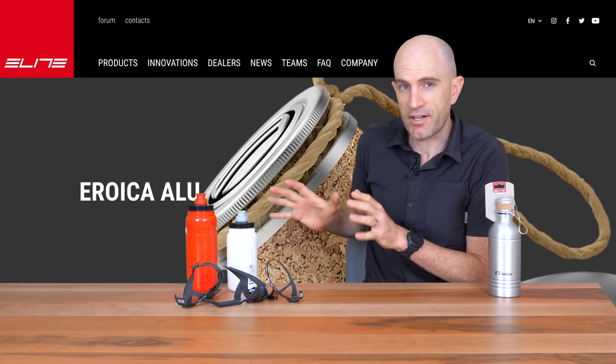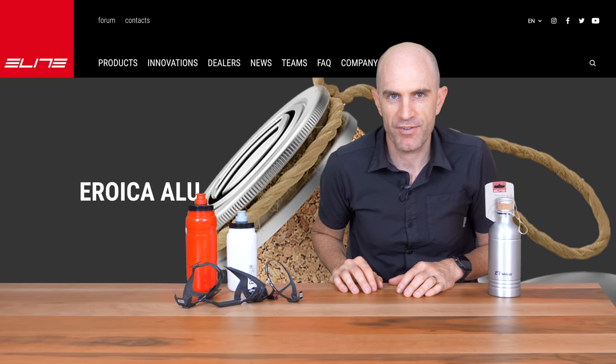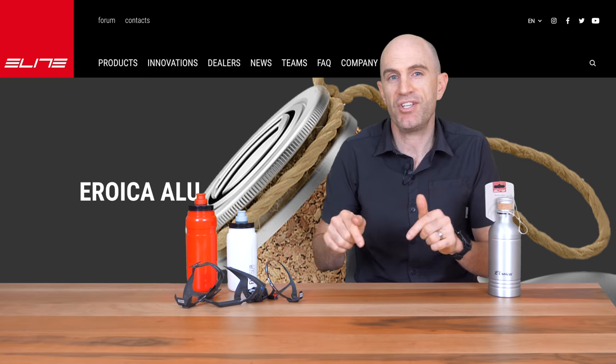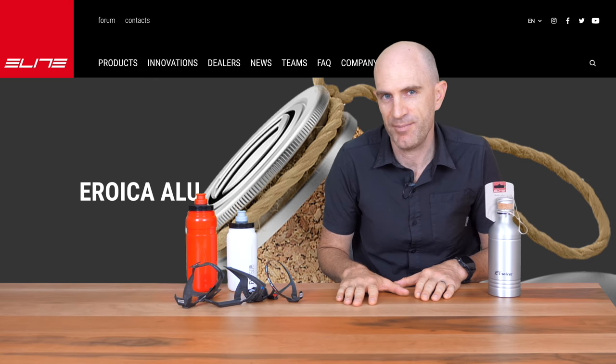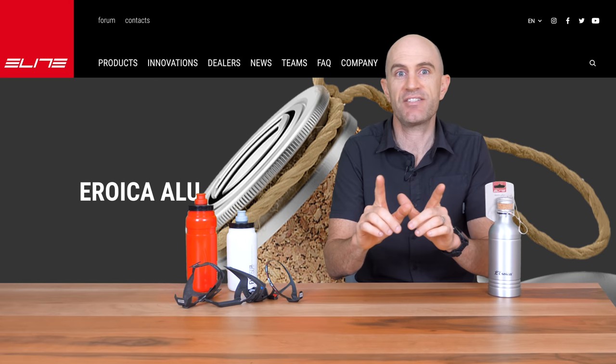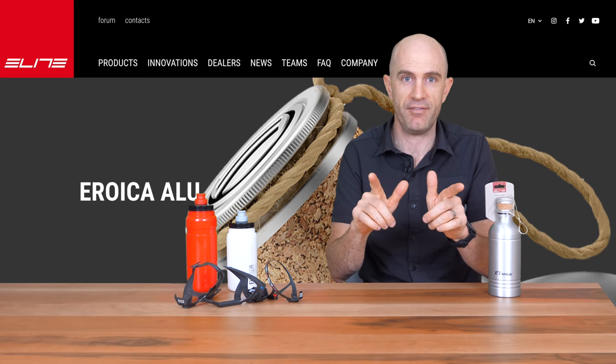As I mentioned before, most of this is going in the Christmas hamper because I can't use all these bottles for my Sheep Patrol rides over summer. Make sure you hit subscribe below so you're alerted when that Christmas hamper goes live and you'll be in the draw. Thanks for watching — and thanks to Elite for sending these over too.